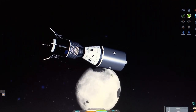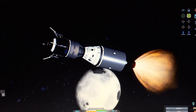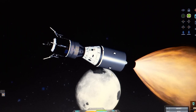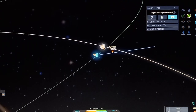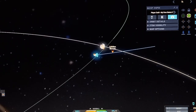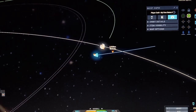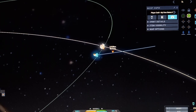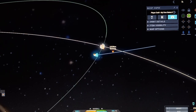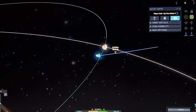Maybe next time I'll put solar panels so the battery can always be topped up. And ignition — there we go! We have ignition of the service module, which will take the lunar lander into a low lunar orbit. And as that's happening, I do want to say that we are getting close to a hundred subscribers. By the time this video is being recorded, we're at 97.